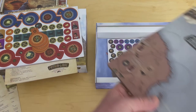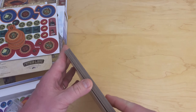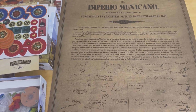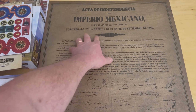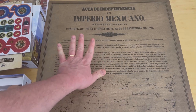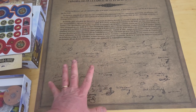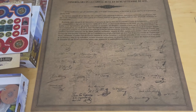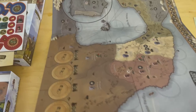Really nice looking components. I'm going to show you the best part — I'm going to show you the back of the board because I thought what they did was very, very unique. On the back is basically the Mexican declaration of independence — Acta de Independencia del Imperio Mexicano. It's in Spanish, but it's a really cool historical document. You can even see the signatures. I thought that was a really nice touch, and it's on the back of the board.